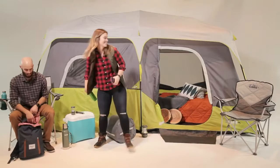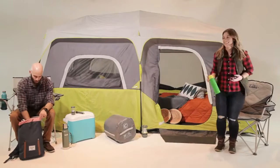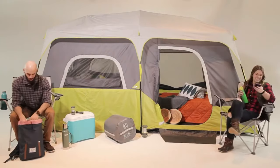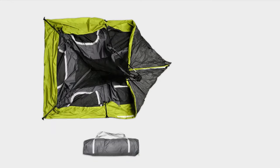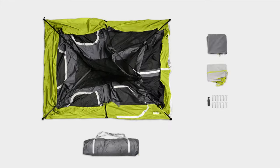Here at Core, we strive to make camping more comfortable and less complicated. That's why we designed our nine-person instant cabin tent. To set up the tent, remove the contents from the carry bag and lay the tent flat on the ground. You will notice that all of the poles you need are already attached to the tent and connected.